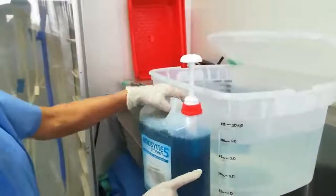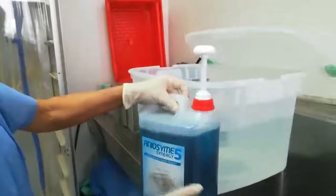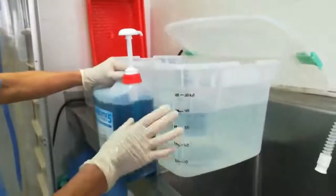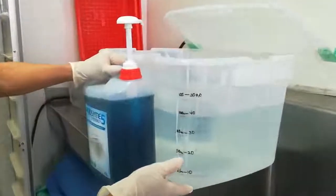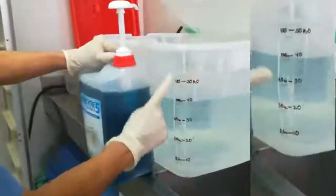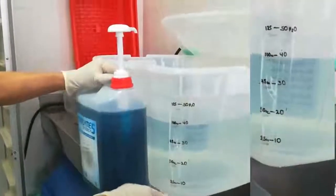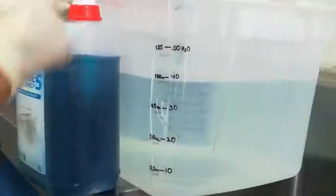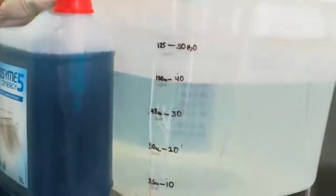De acuerdo al producto, acá usamos de marca Anios. Hay diferentes marcas y cada una explica la cantidad de detergente o la cantidad de agua. Este producto se prepara para 10 litros por un puff, que es 25 mililitros de enzimático.